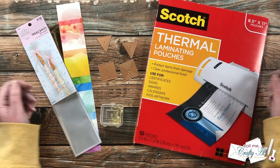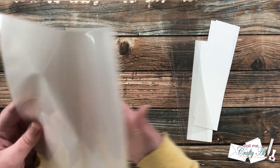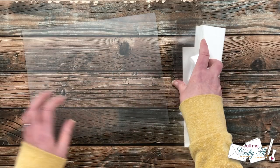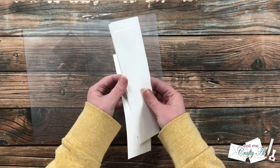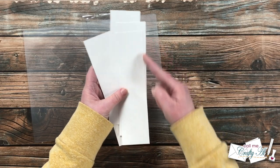To get started I'm using a letter-size laminating pouch — it does take a heat laminator. Because it's larger than one snack bag, I'm going to cut it down and laminate four at a time so that later I'll already have those bookmark blanks ready to go.